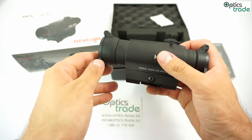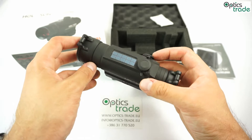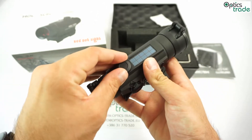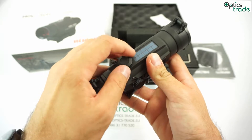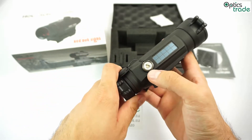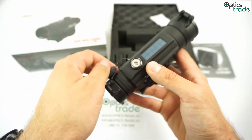The dot is 2 MOA, controlled with the two buttons as mentioned before. Very nice additions are these capped turrets — just unscrew this. The downside is that you need a tool; it would be much easier if you could just use your fingers for it.